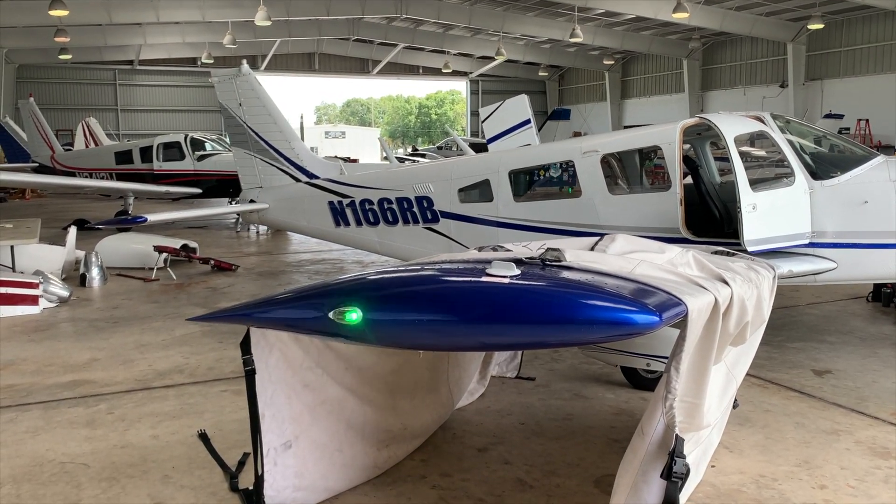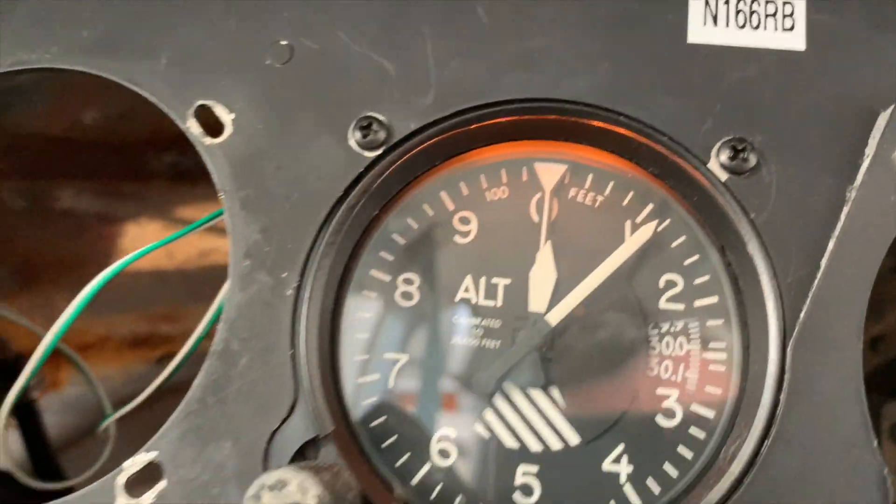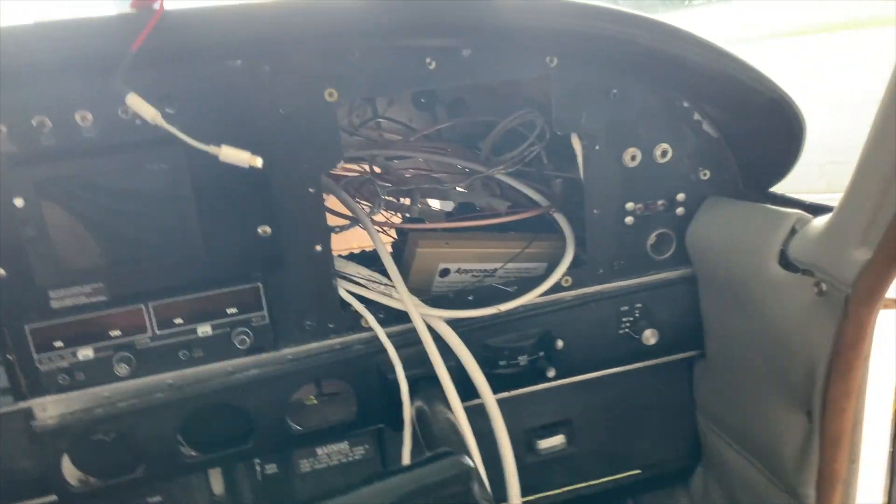Step one is complete. We got the LEDs right there, and we're ready to start putting back together the first part of the daytime. There you go.